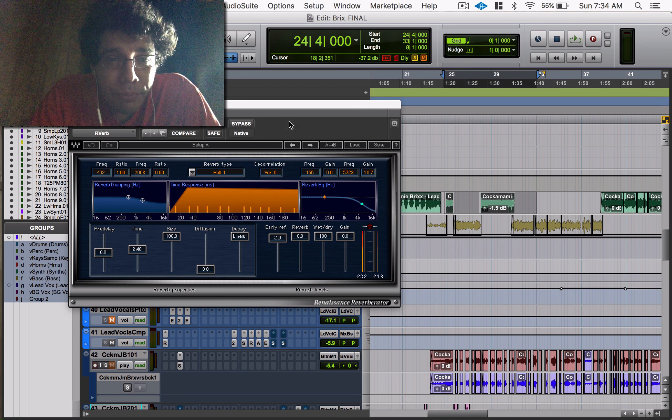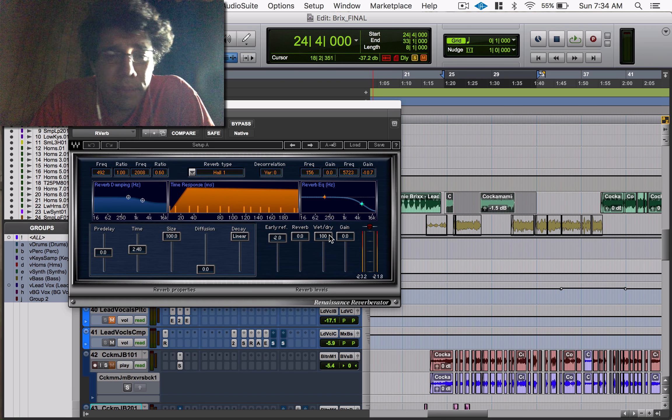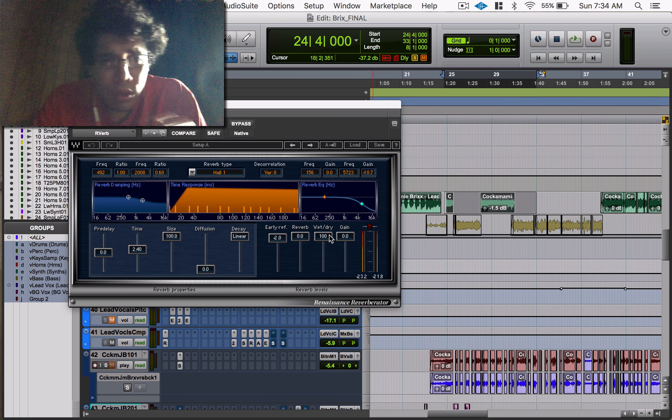This reverb has a lot of functions — you get a lot of control over a lot of different things and the sound. It's pretty simple, not as complicated as something like the IR1 full reverb. Hopefully this helps you guys a lot. Before we dive into the controls and what does what, you have to understand reverb. You've got to understand early reflections.